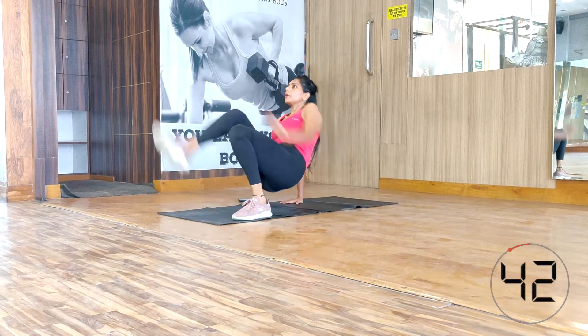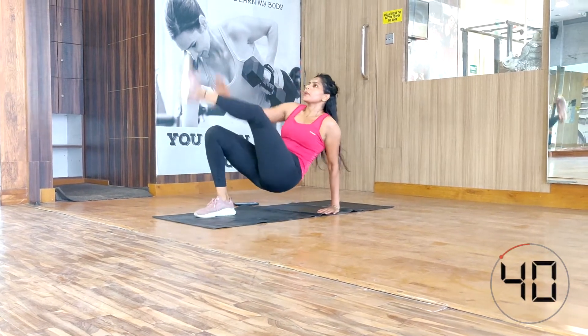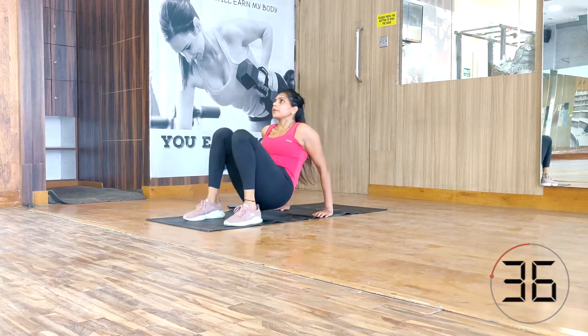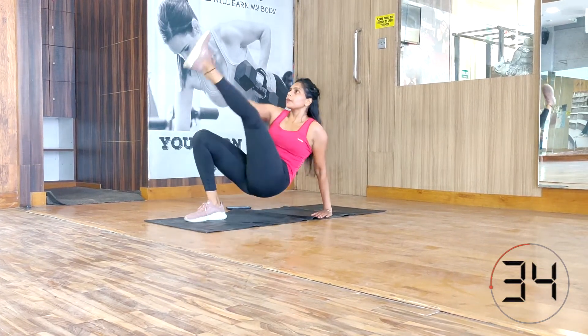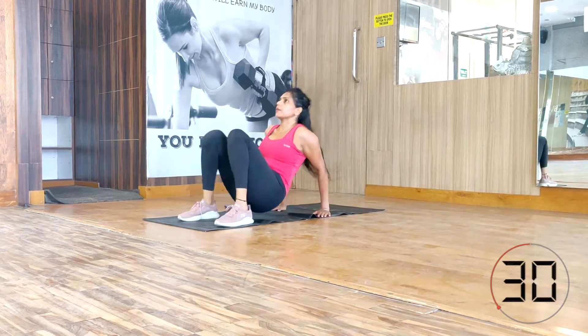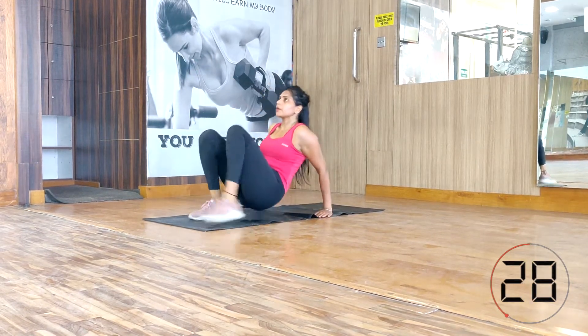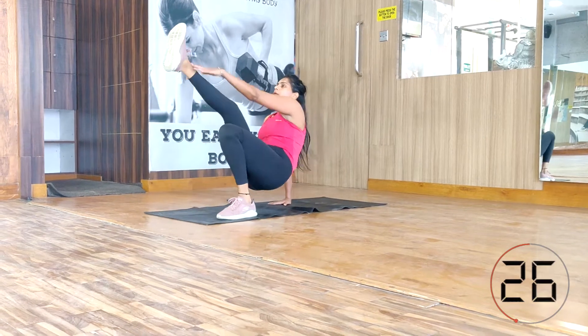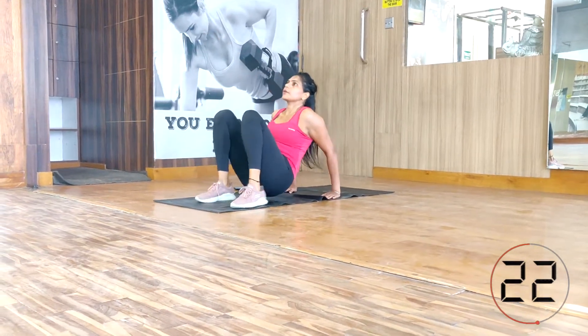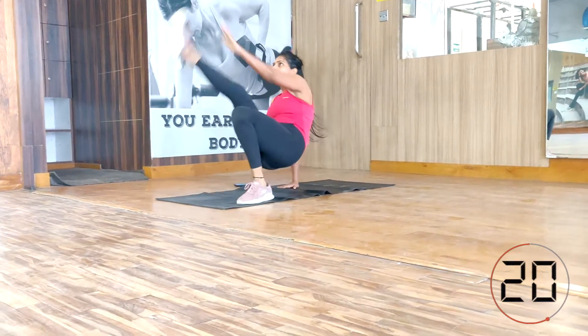Crab kick. While doing this exercise, try to take your weight as much as possible onto your arms so that you can be quick. The more weight you have on your arms, the more easily you can do this workout. Then you have to kick with both legs, and while kicking you have to touch your toe with the opposite arm.